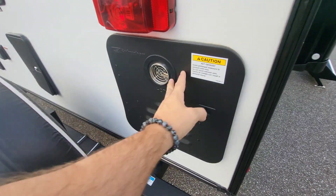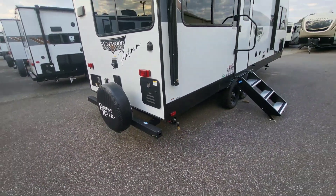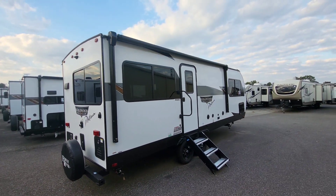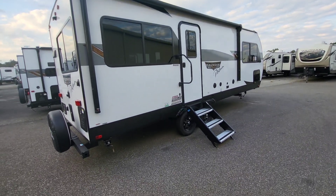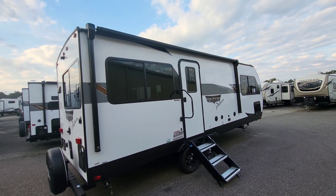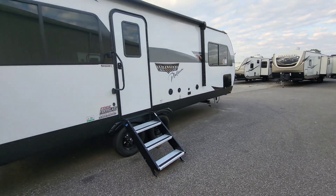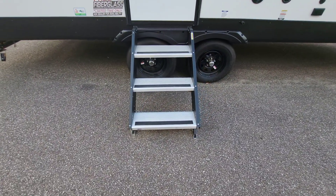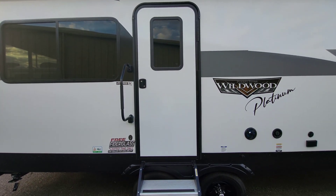On-demand tankless water here — gas only. Coming around to our campsite side, there's a good-size awning given this unit is 28 feet long, just a big awning. Wildwood is really pushing for larger windows probably from here on out, so expect to see that. Three steps up, and that step is a little bit wider than many because the door is wider than many.